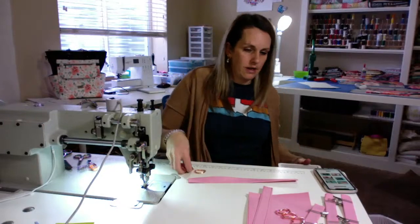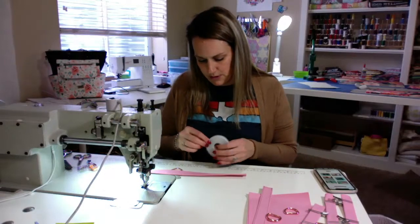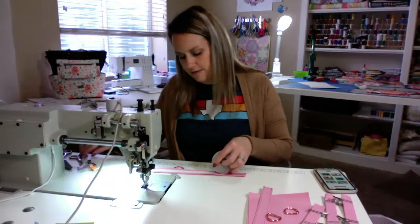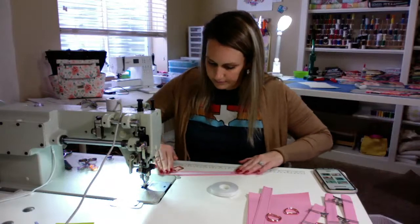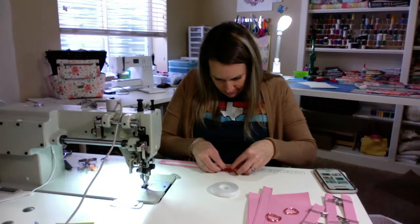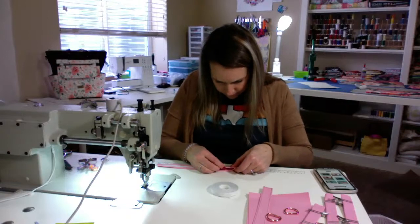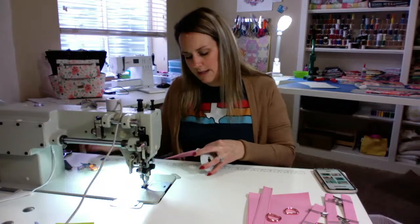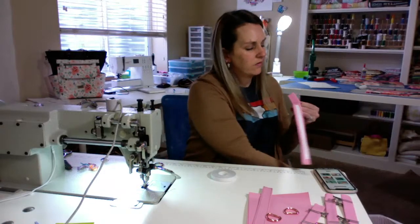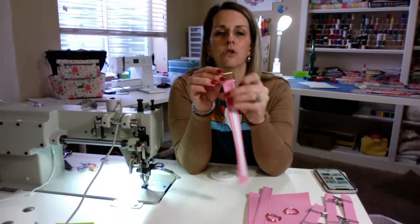I'm going to take — not a D-ring — I'm going to take my rectangle ring because this is for my handles. I'm going to put some tape on it so it stays in place when I'm putting it on my bag, and then fold it down two inches — just fold it down just like that.